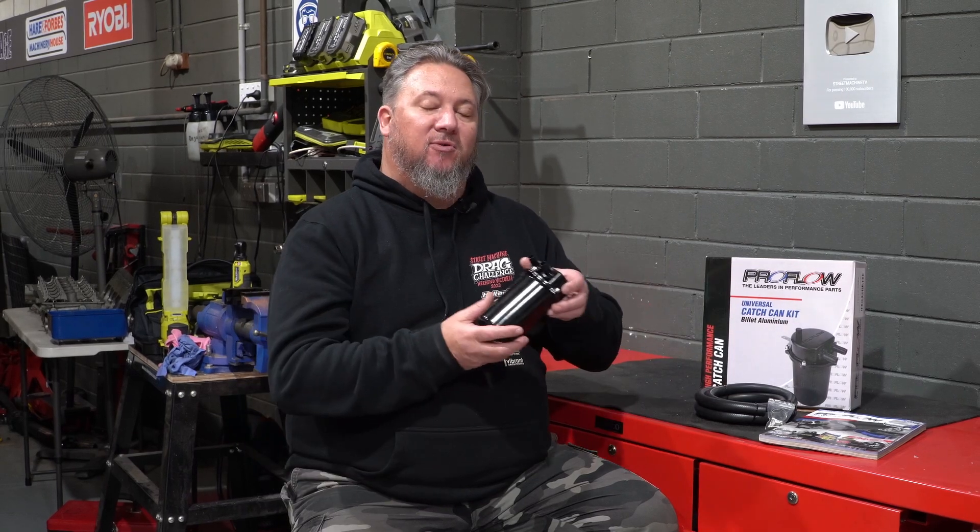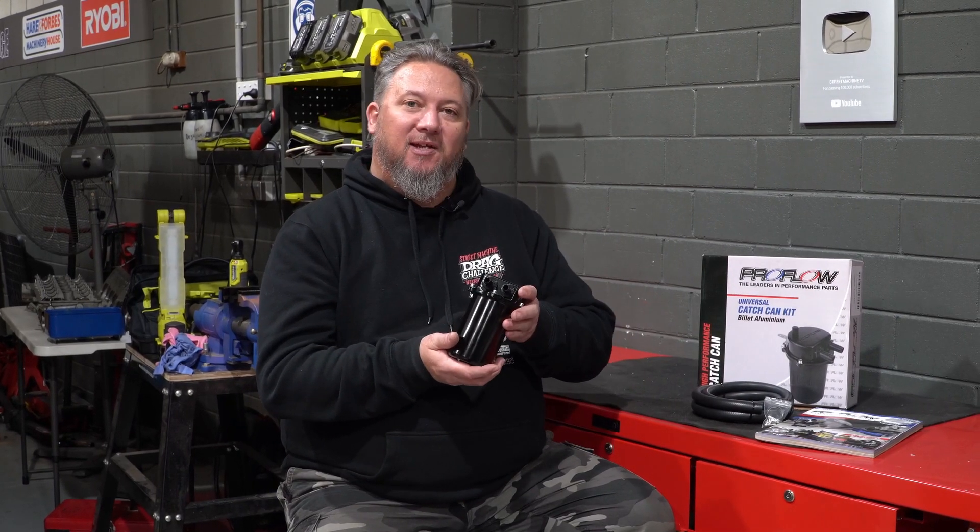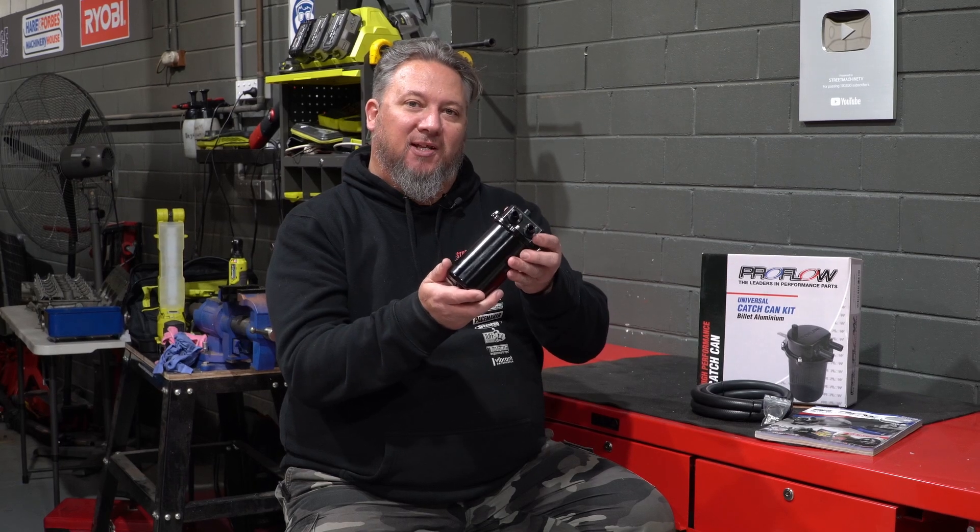The kit comes with two meters of dash 8 hose and fittings — everything you need to fit it to your street machine. Jump on the VPW website and order yours today.